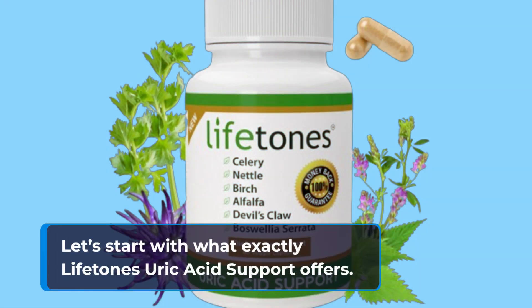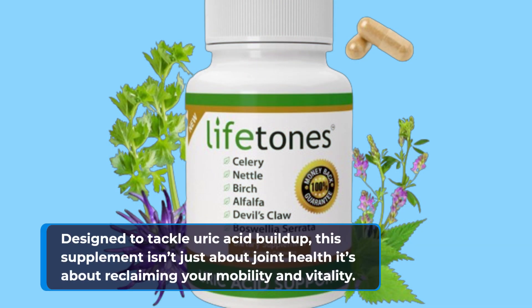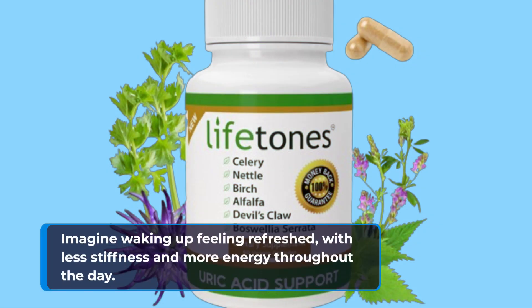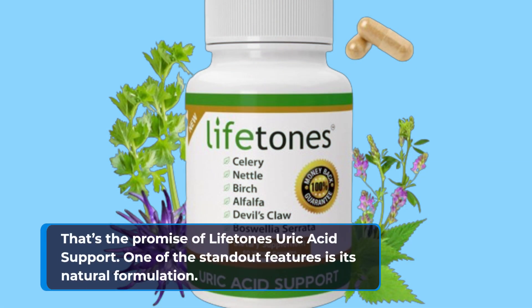Let's start with what exactly Lifetone Uric Acid Support offers. Designed to tackle uric acid buildup, this supplement isn't just about joint health — it's about reclaiming your mobility and vitality. Imagine waking up feeling refreshed, with less stiffness and more energy throughout the day. That's the promise of Lifetone Uric Acid Support.